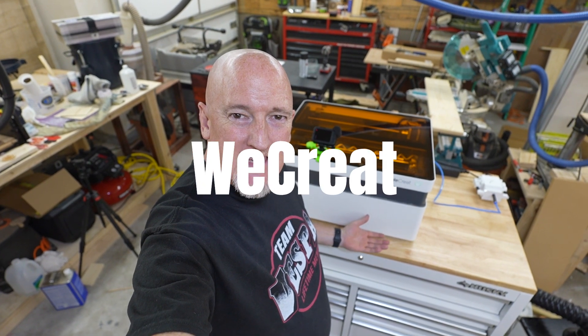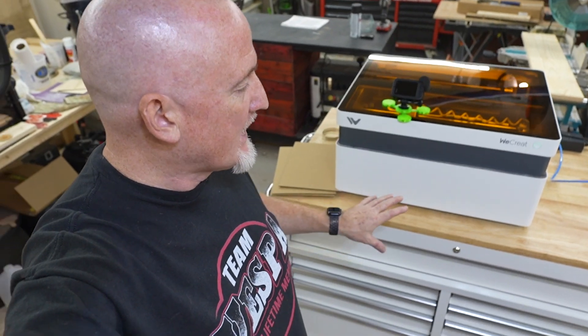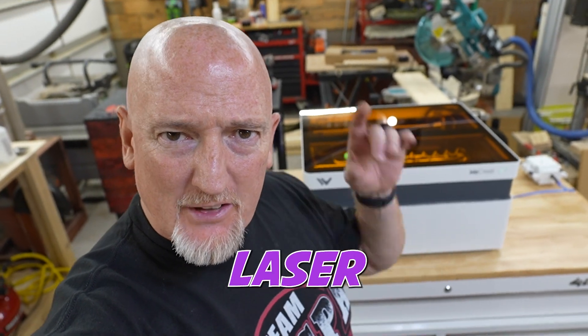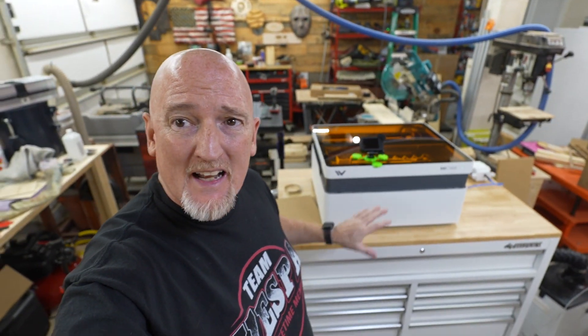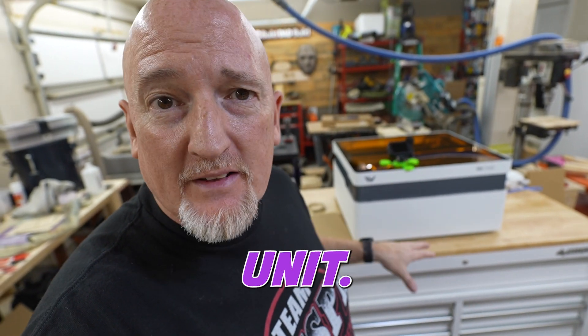Introducing the WeCrete Vision. This is your one-stop shop when it comes to diode laser engraving and diode laser cutting. We're looking at a 20-watt laser inside an enclosure. It's inside an enclosure — we don't have to worry about the open architecture with this unit. It's amazing. Look at it.